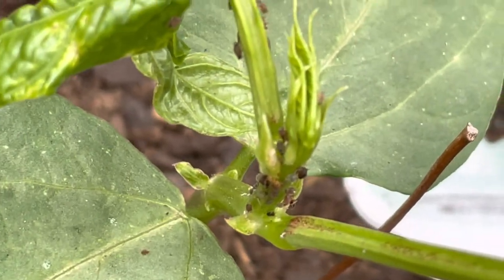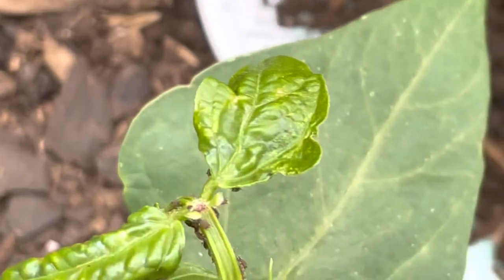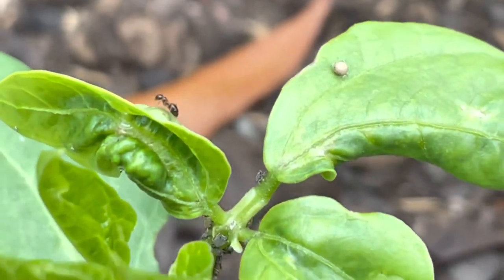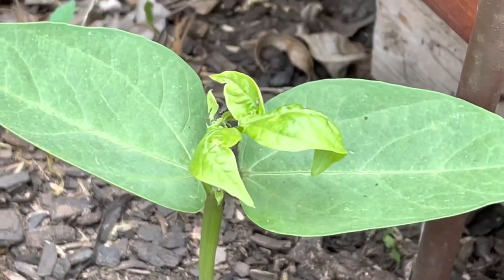You can see them working there, you can see them moving around, doing all their duties to suck the life out of my plant. But I'm not going to let that happen. No, no, no. We got to a stage where the ants are already taking care of the aphids. If this continues, this plant will die.